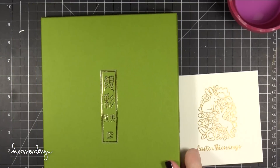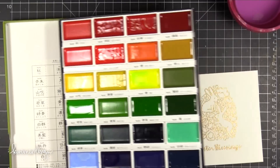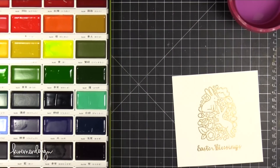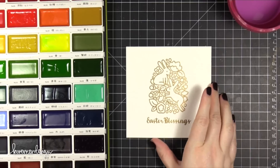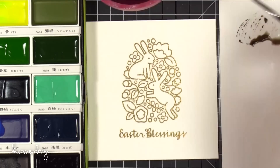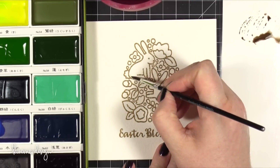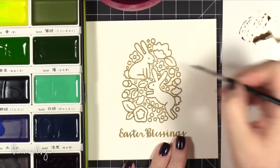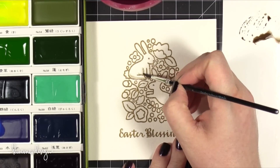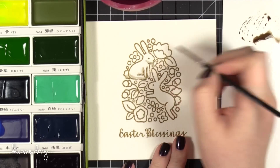Today I'm using a new watercolor set — new to me anyway. This is the Kuretake Gansai Tambi. It's this really great watercolor set with individual pans that you can rearrange into whatever color configuration you want. They have a couple different ways you can buy it — I think there's a 12 set, a 24, and a 36. I have the 36 set. I decided to just go for it and get the big set because I had heard from so many people that they absolutely loved it, so I suspected I would love it too — and I was right.